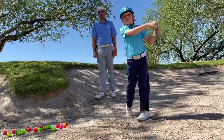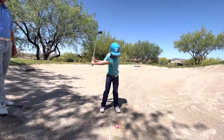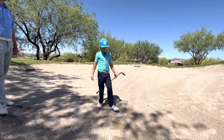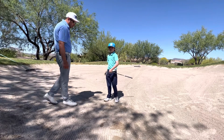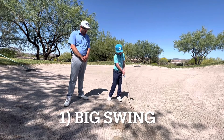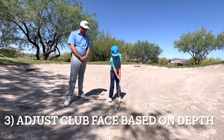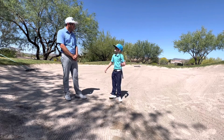Nice. Very good. That's exactly how we want that coming out. So recap for the people again, what do we need to do in a sand shot? You need to have a big swing and you have to dig your feet in and see how deep the sand is. If it's deep, you want to open your face up. If it's shallow, you don't really want to have an open face — more nice and square.